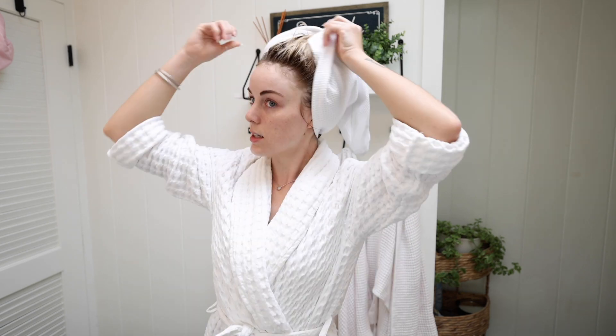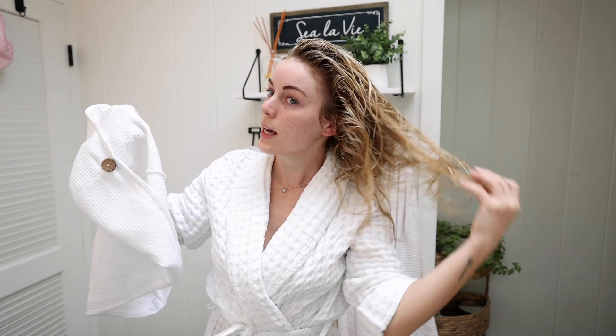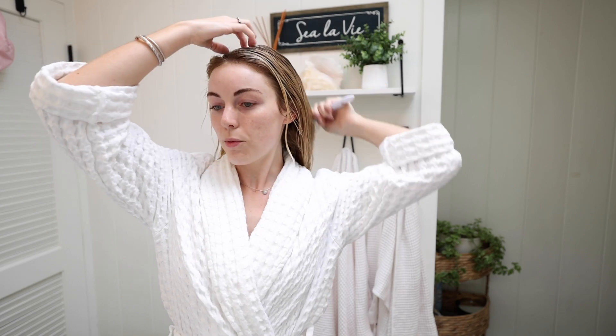As you can tell, I just got out of the shower — my hair is up in my hair towel, so let's go ahead and start getting ready. This is the hair towel from T3. I really like it; it's really absorbent. I always put my hair in a hair towel whether I'm doing my hair or wearing it naturally curly.